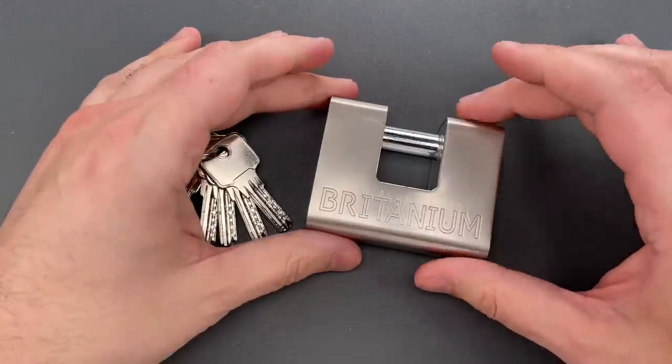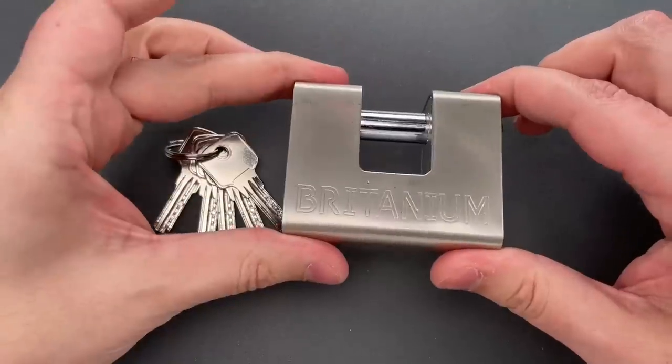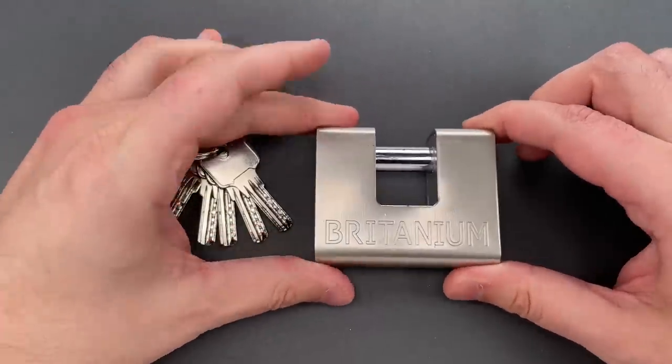But this is not something that's going to be drilled — at least I wouldn't — because it can be opened in seconds with a low-skill attack. Let me show you how.